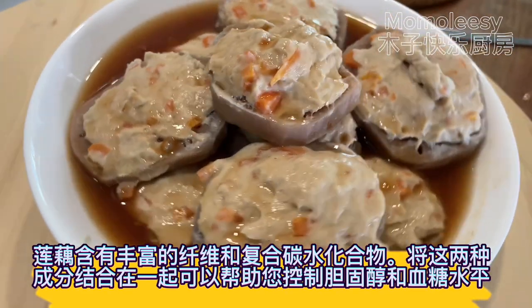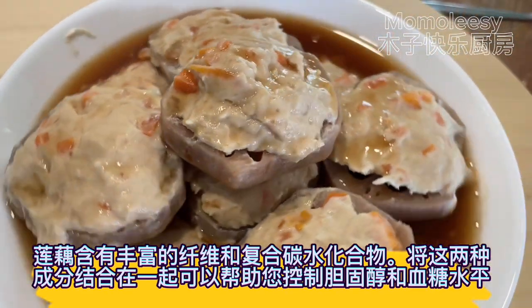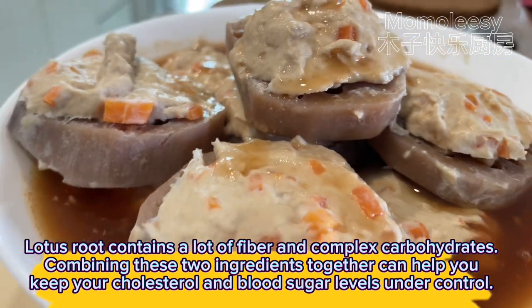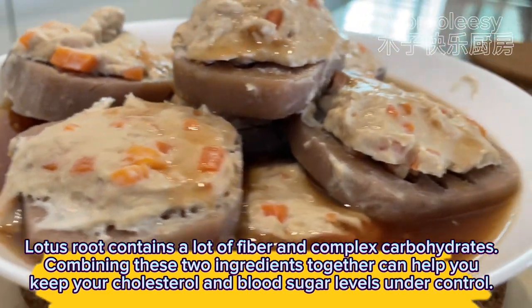Lotus root contains a lot of fiber and complex carbohydrates. Combining these two ingredients together can help you keep your cholesterol and blood sugar levels under control.